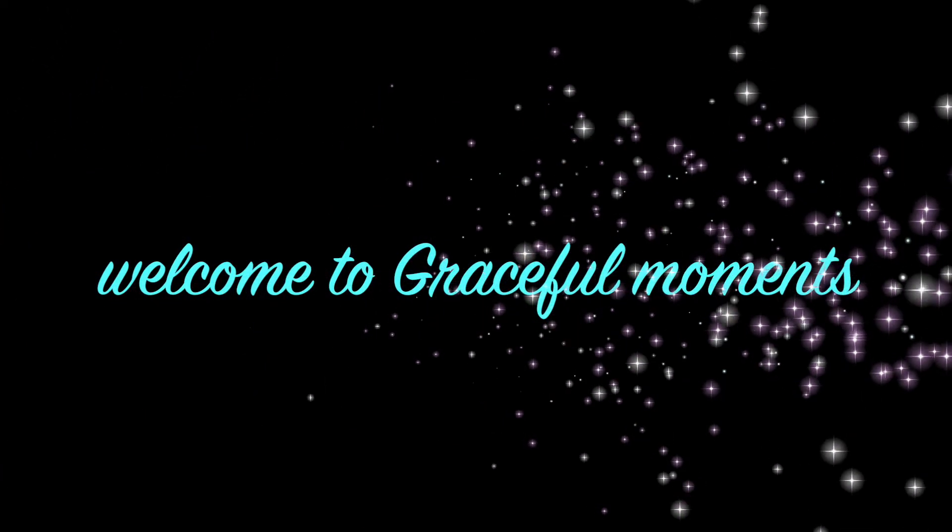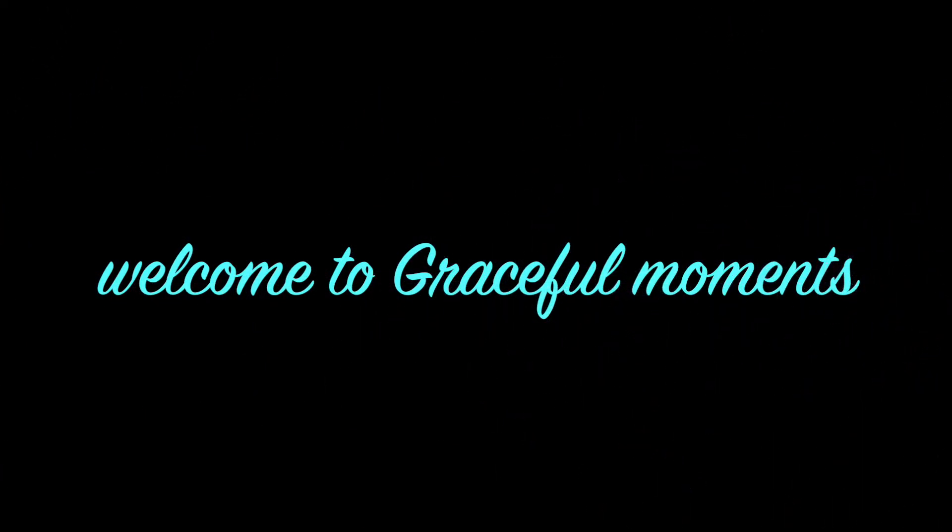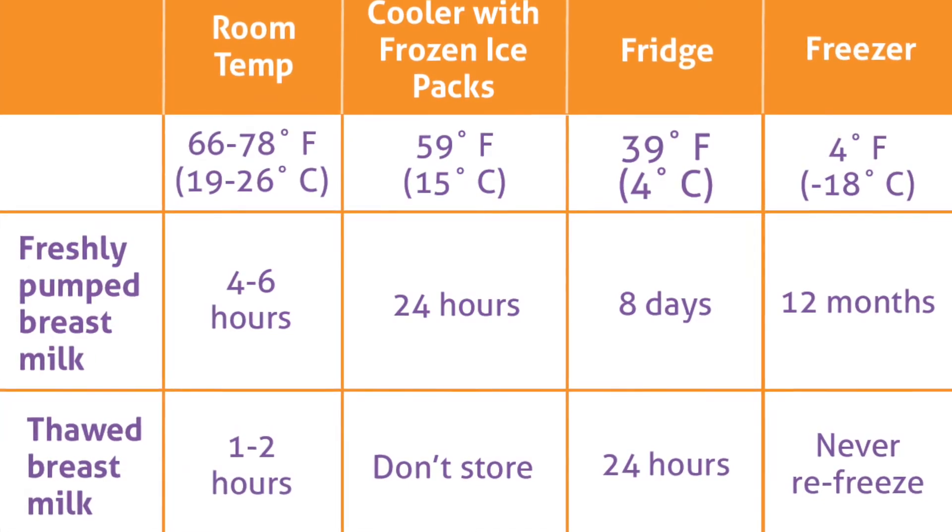Hello everyone, welcome to another video of Graceful Moments. Today I will be talking about how to properly store and handle breast milk. I will be putting some pictures and also discussing about temperature and time storage rules.